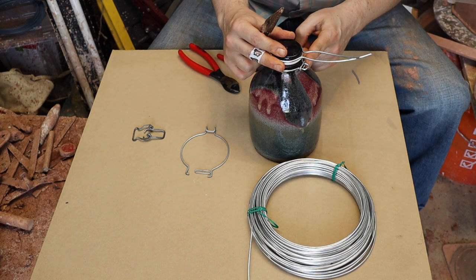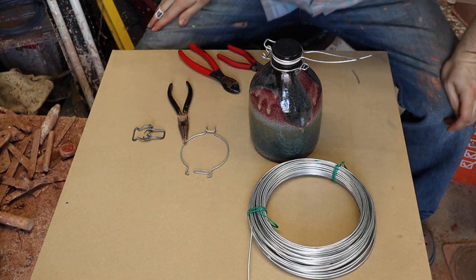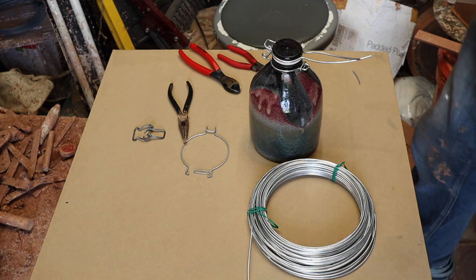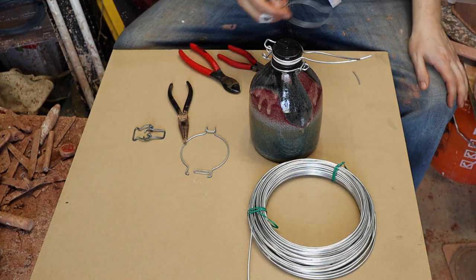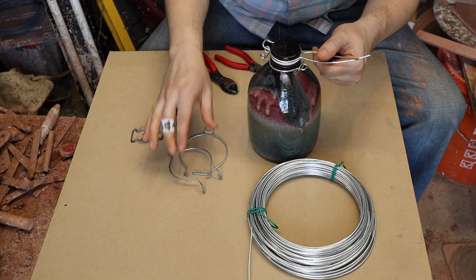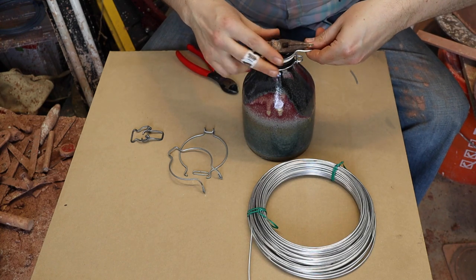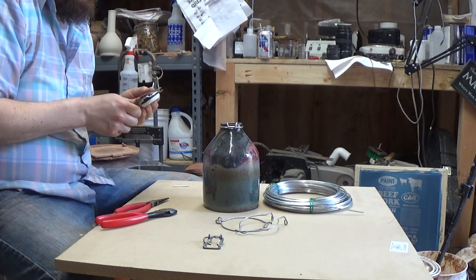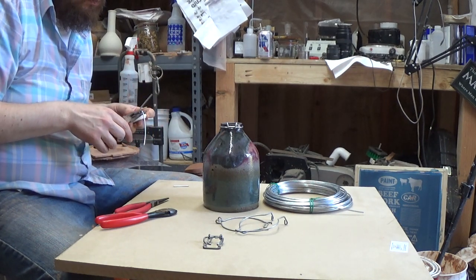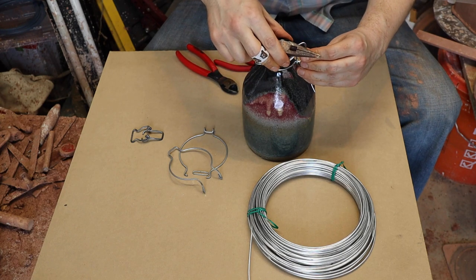The idea is to bend it down so that it'll meet right about there and swing. Grab the little base piece just so we can see what we're doing. We're going to bend this part down — I'm just eyeballing it. It's going to have to sit like that. About like that.